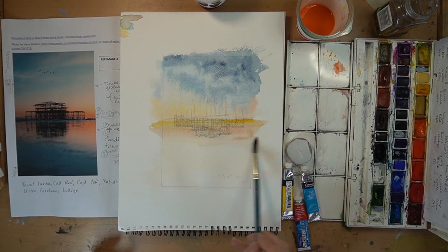Repeat — dip into the water, dip into the cerulean, and do another line beneath. It's a graduation. It looks a little bit too pale, so I'm going to up the cerulean and use a pan to see how much stronger that shade should be. I'll put that in at the top and then gently brush it down to get a smooth graduation.